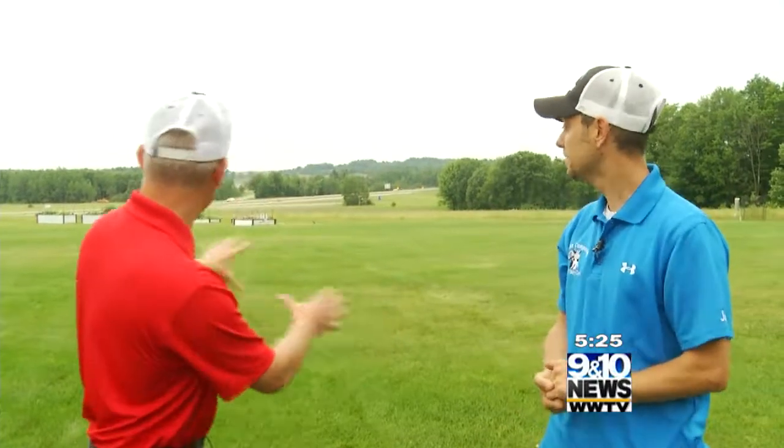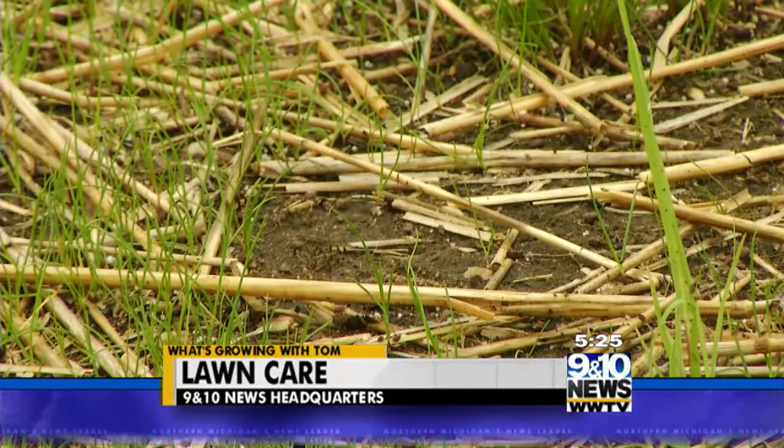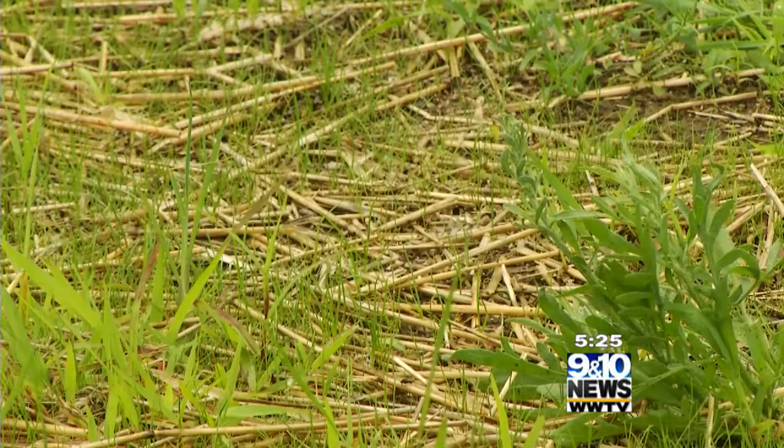Justin, the lawn is looking pretty good — nice and lush for the most part, with a few little brown spots. We still have a little question mark right here. The fussy spots we had with the snow damage — we're getting some stuff to grow back up in there now. We've got grass growing, but we do have some weeds coming up.